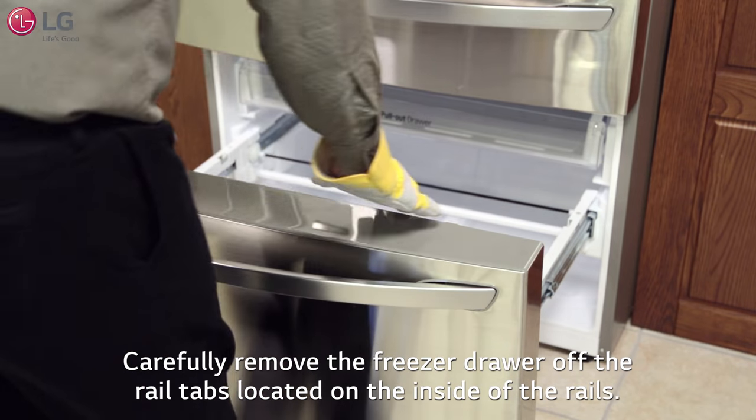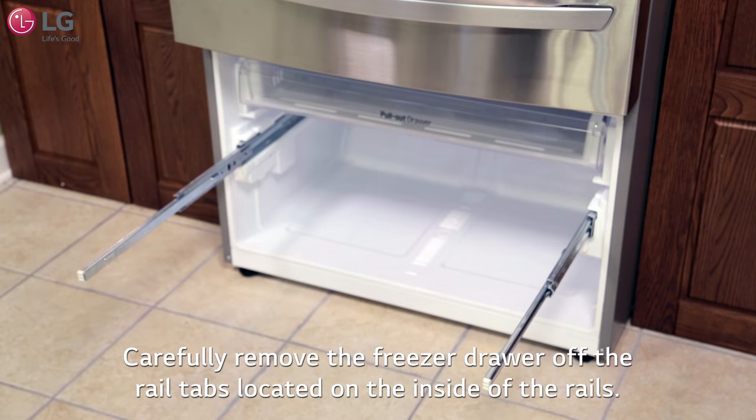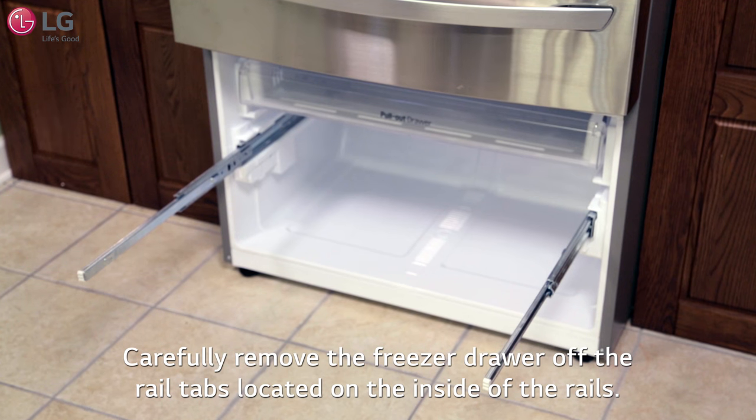With both hands, grab each end of the inside freezer drawer. Tilt and lift it off the rail tabs located on the inside of the rails. Once removed, carefully set this aside.